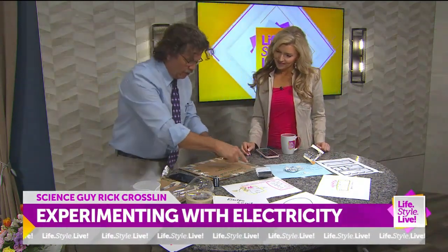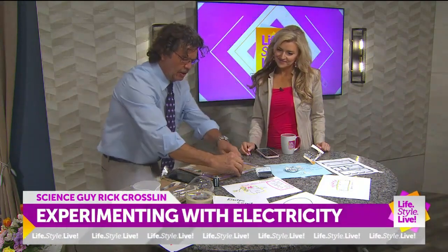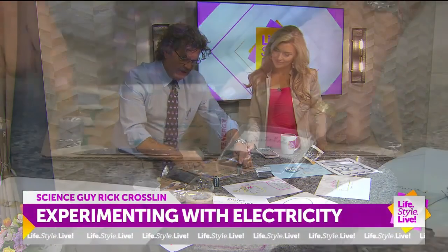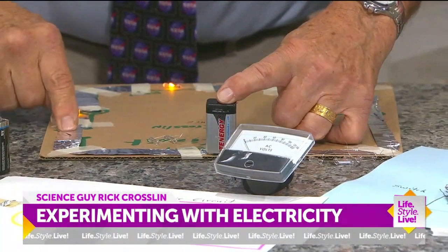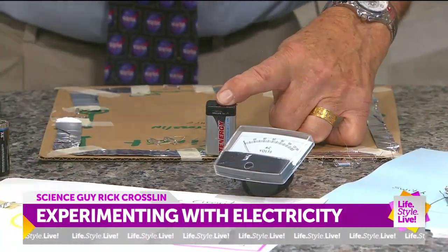Here's a series circuit. If you notice, they're all in line. So if I put my battery here, here's my switch over here. If one of these goes out, the path is completely lost.